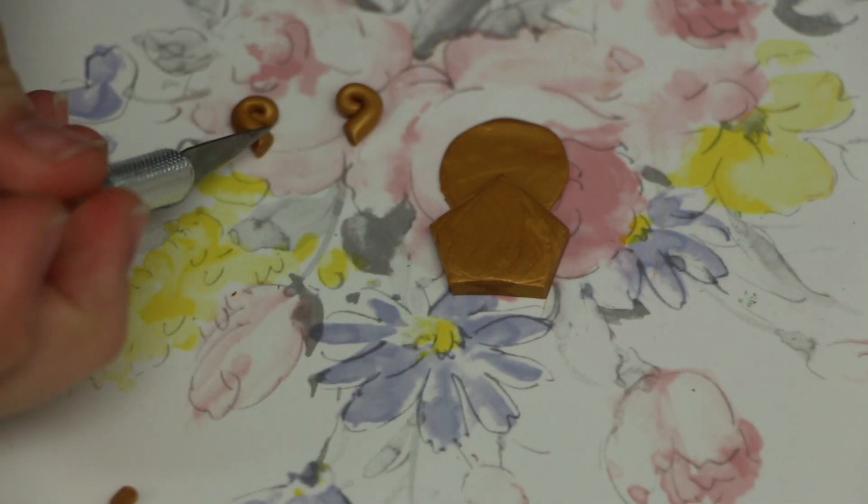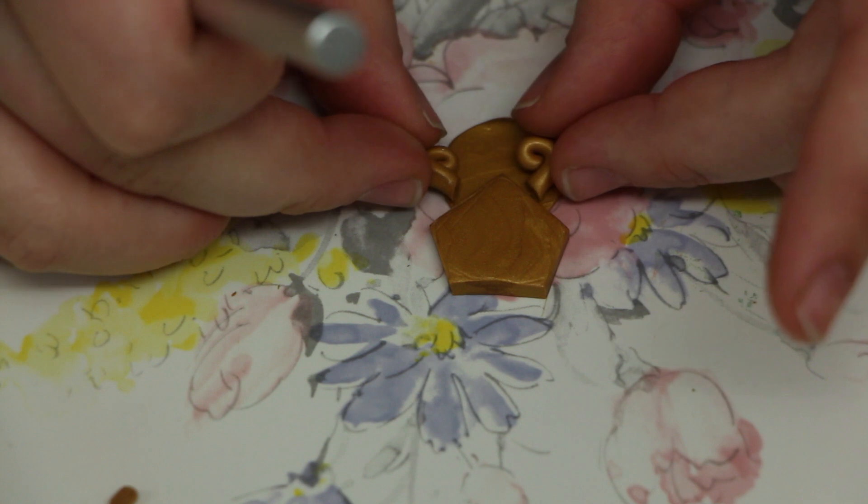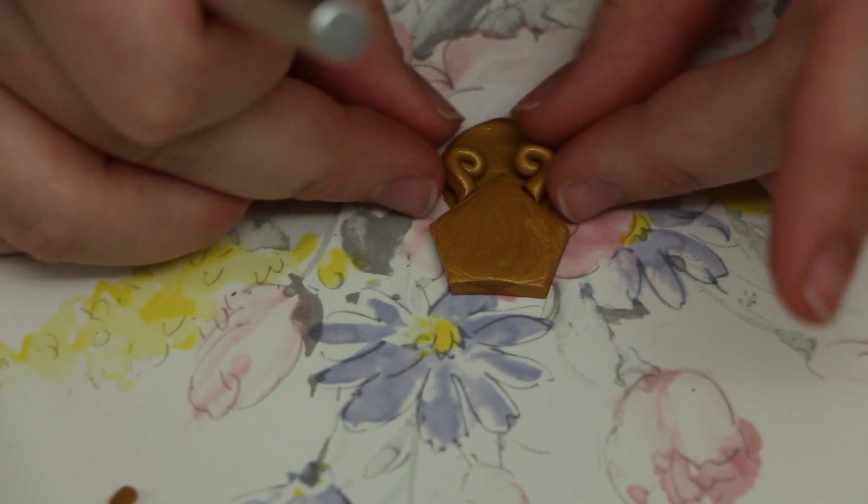Once you attach the two pieces, just cut the two little curls down to size so that they'll be able to fit on everything the way that they should.